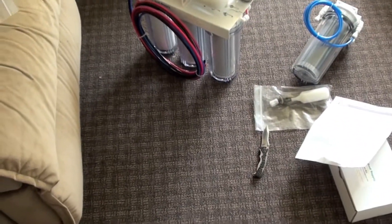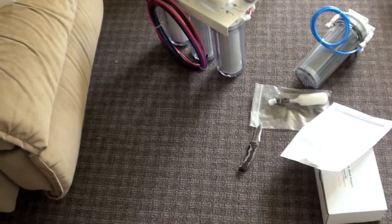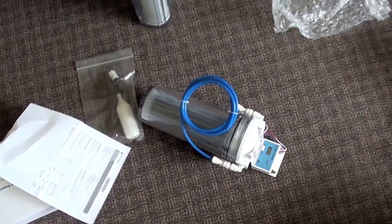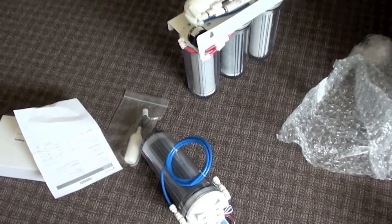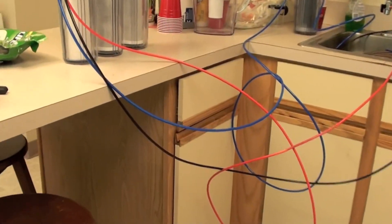They gave me everything I paid for. I'm going to hook this up today - I need to go to Lowe's, not Home Depot, to get a Brute trash can for my RO water and eventually a salt water mixing station. And I'm going to pull that sump out and do some stuff.